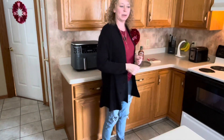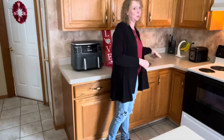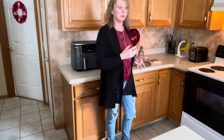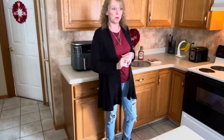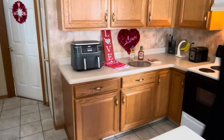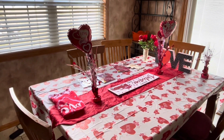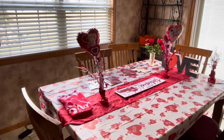Hi guys! Happy Valentine's Day! We've got a special treat for you and Wesley. We're going to make our shaped pizzas. We've got the table set up, so it's just going to be a surprise — I'll show you. Over here, we've got the table all set up with Valentine's Day stuff for them. So just wait on them to get home from school and see their reaction.